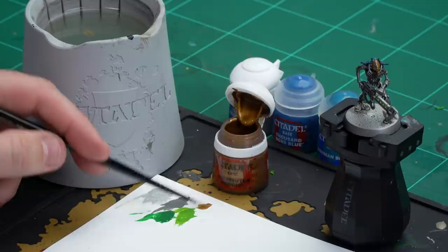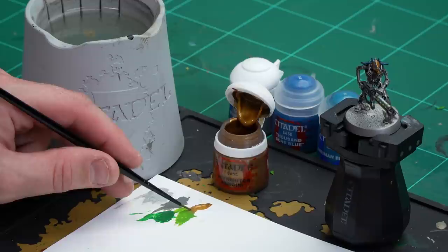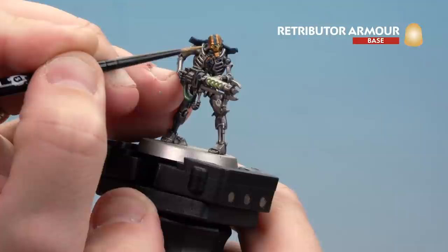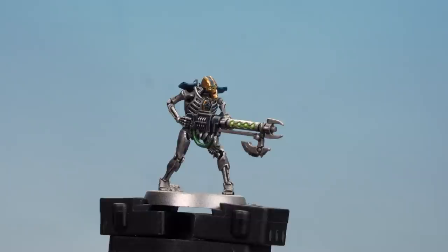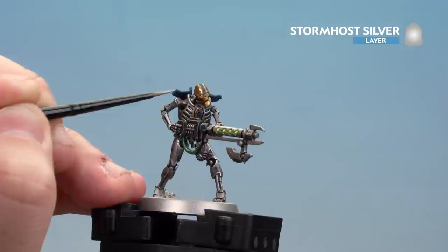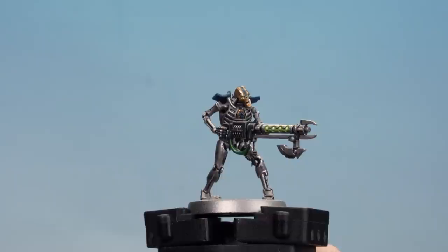Get a little bit of Retributor Armour onto the palette with a little touch of water, using a small layer brush - and again make sure to get that brush to a nice fine point. Start picking out those raised areas, just using Retributor Armour on the raised details while still maintaining the Agrax shade in the recesses. With the Retributor Armour tidy-up done, move on to Stormhost Silver, concentrating on the edges around the eye sockets, the mouth, and the cartouche.